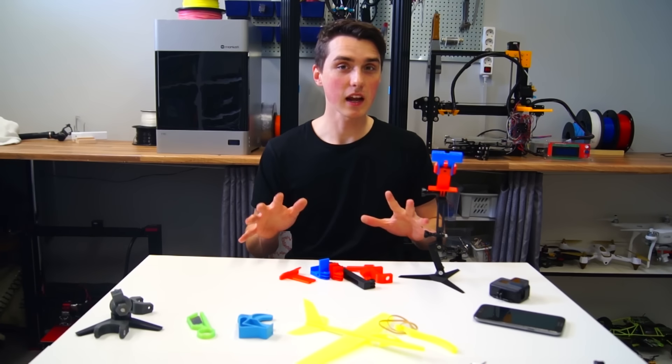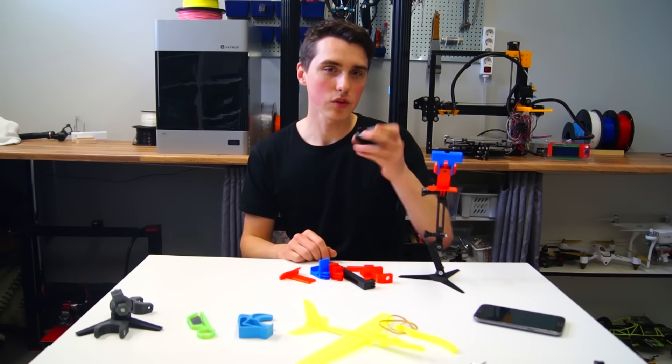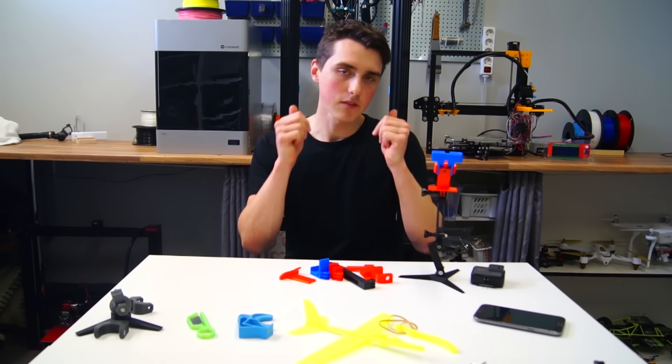Out of all the things I've printed today, this one took the longest, but it's also been the most useful one for me. I use the GoPro a lot so it's a great mounting system. I give it a thumbs up.